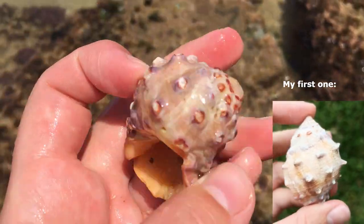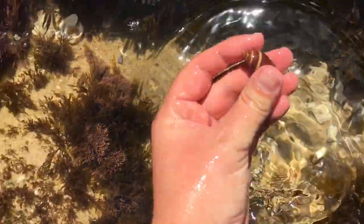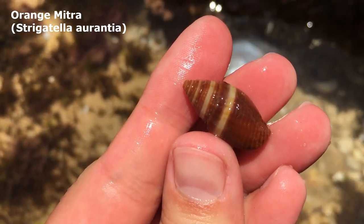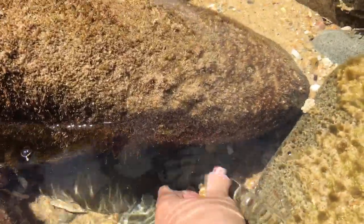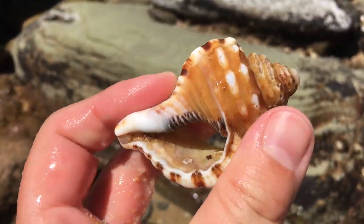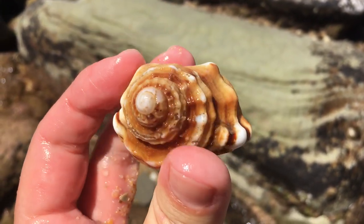I saw that one from far away because of its color. It's an orange mitra — I think that's their common name — very lovely, and in excellent condition. I just spotted another one — it's got a bit of a break at the top, let's check it out. Oh wow, look at that! I think it's a giant hairy triton — the common name for it. Of course it's got no hair on it right now. Super awesome, I definitely like that.